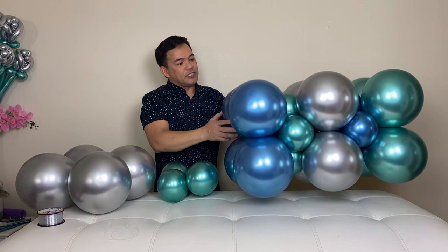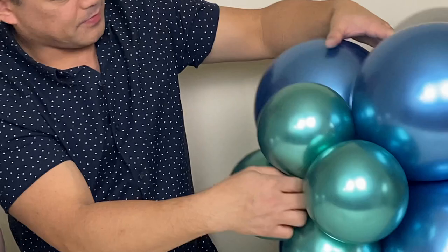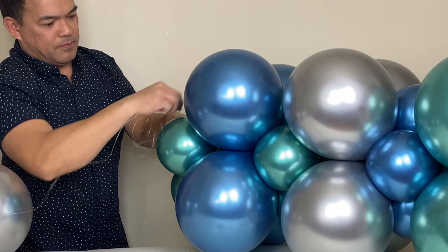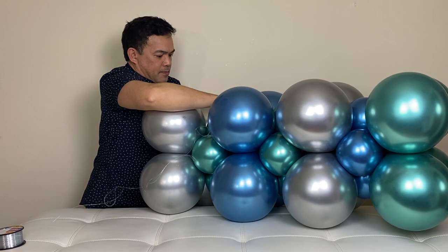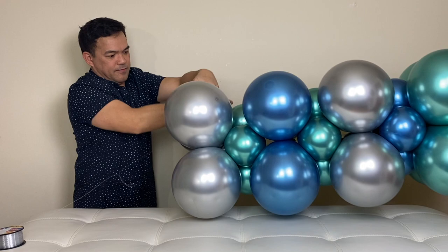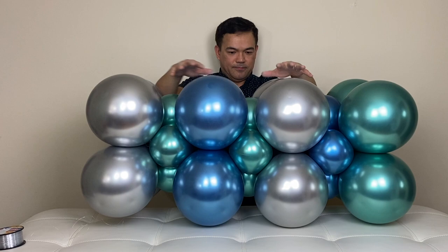Now we're going to add some more. Since it gets really high, I'm going to put it on the side — same thing, just sideways. Put it right there, put your fish line right there, push a little. This is my last one, so I'm going to wrap this securely so it'll stay. And that's it — that is your base for your balloon marquee.